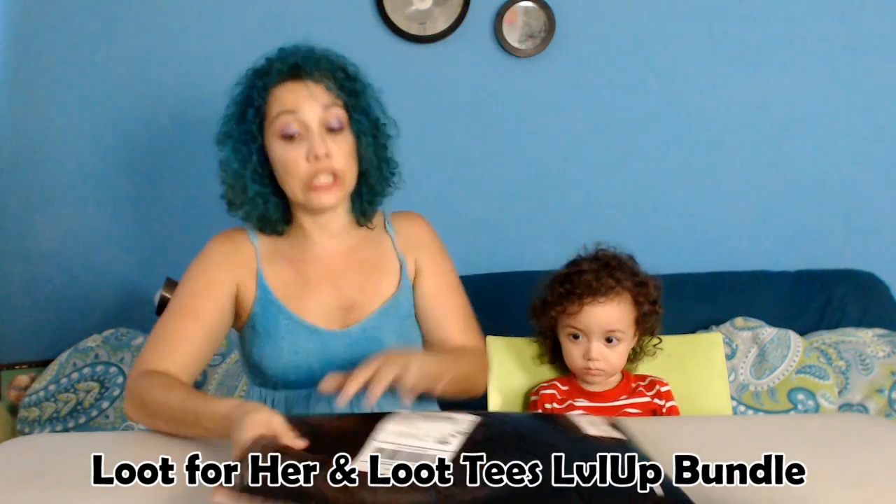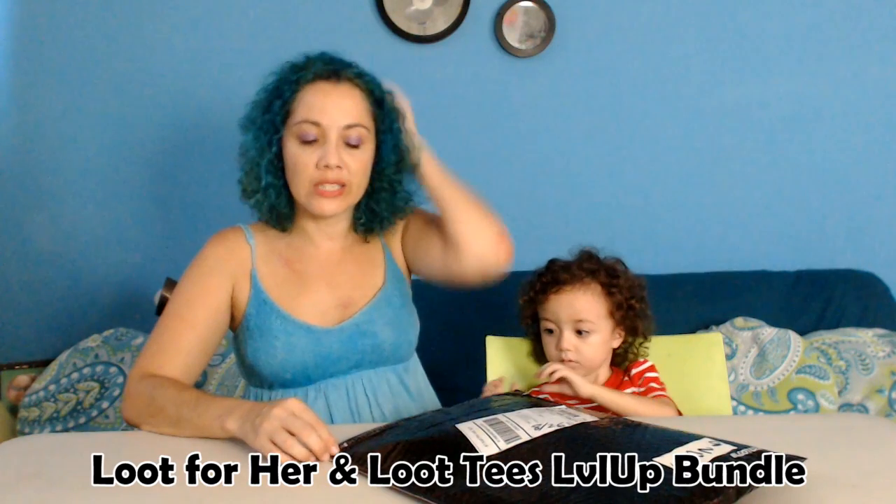I did get the Level Up for her, but I got it in a bundle. I also got a t-shirt for my partner — it's too hot for me to wear a t-shirt. So let's open this up.